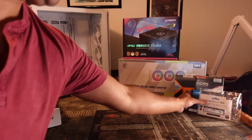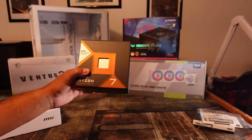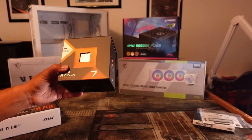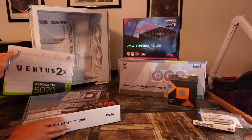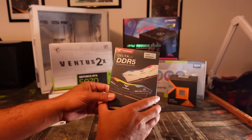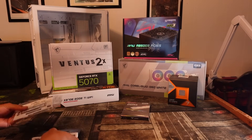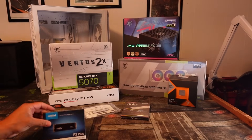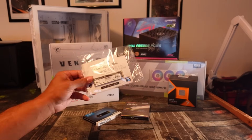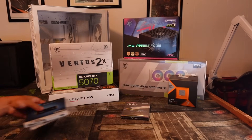For the CPU I paired it with an oldie but a goodie — last generation's Ryzen 7 7800X3D. If you've seen my testing from my old Crewman Tech channel, the 7800X3D performs almost identical to the 9800X3D at 1440p, which is the target resolution for this build. We went with Delta T-Force DDR5 RAM, 32 gigs at 6000 megatransfers, in white. For storage, a Team Group 512GB SSD for the OS and a 2TB PCIe Gen 4 NVMe for games.